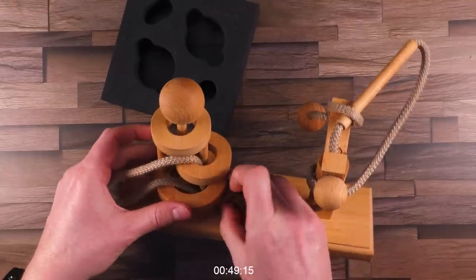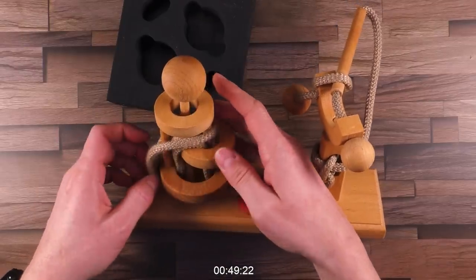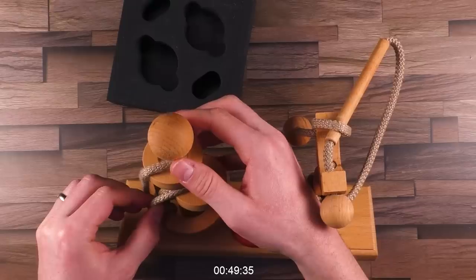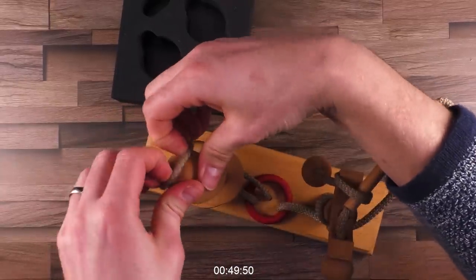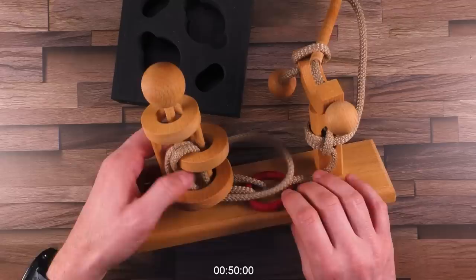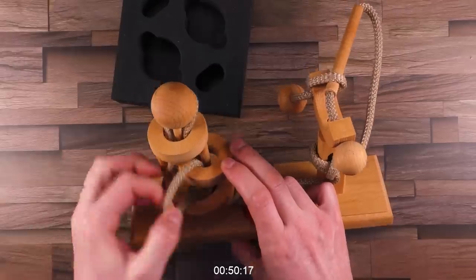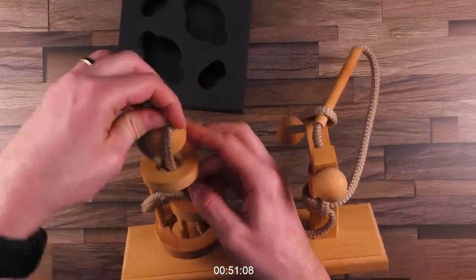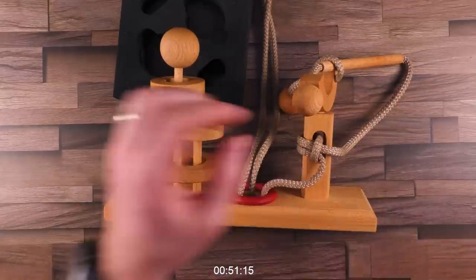No, did not. Yes, I think it's solved. Can you see it already? No, it's not. But I think I'm close. Get it above the top. Get it around here. So what do I need to do now to get it off? Yes, I'm done with the first part. Finally.